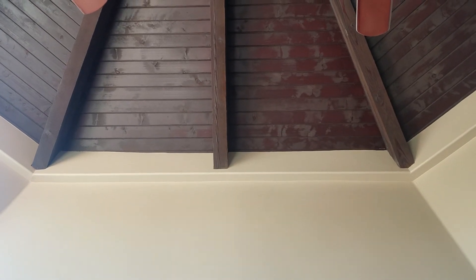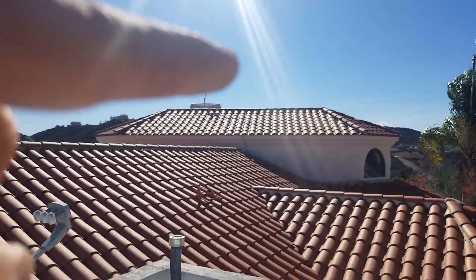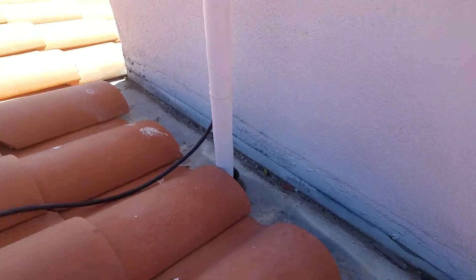Right there. Finally figured it out — I'll show you what it is. I've got to get up there. Alright, so I've been up here many times looking for this noise, but I can never really duplicate it.